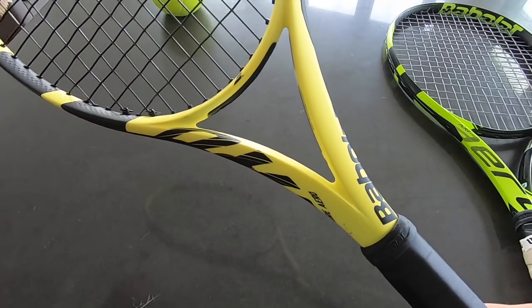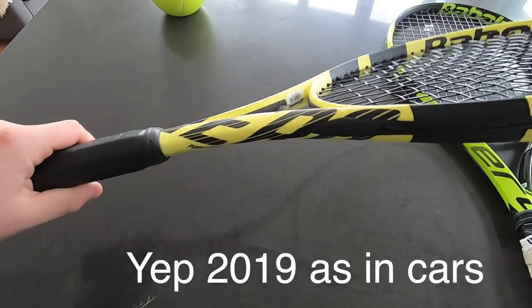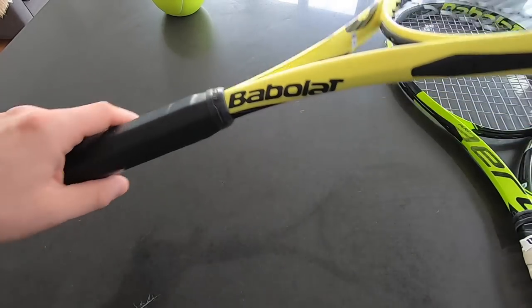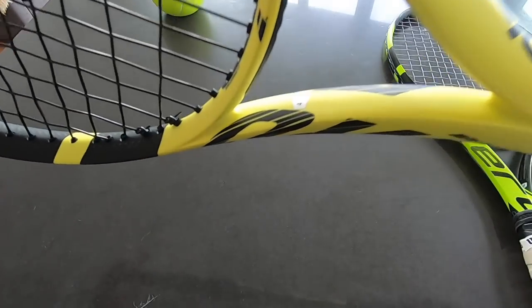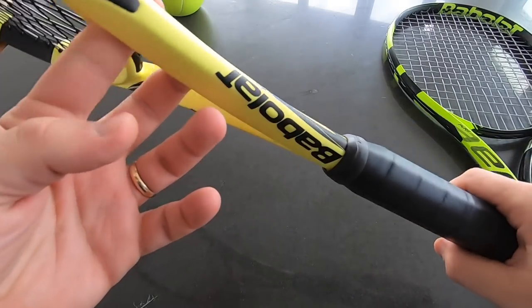I think they call it 2019 for some reason, even though we're almost in 2019 — feel free to correct me if it was called 2018. It would make sense to call it 2018, but maybe Babolat's marketing team decided 2019 would be a long-term name, just like the way they got Rafael Nadal's 10th edition two months before he won the 11th French Open.